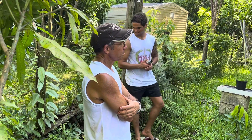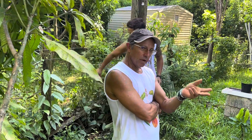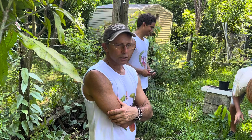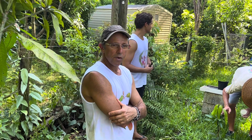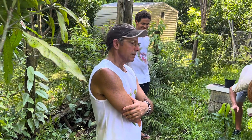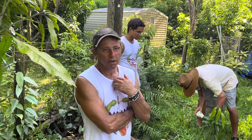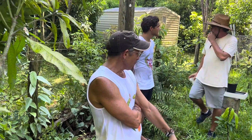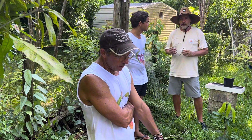It goes back to the idea of knowing your scale and knowing what you like to do. I hate being a nurturer — I was not born to be a nurturer. So you don't sell trees, you sell mangoes. That's right. I don't like making trees to sell to people; I like making my own trees. I just never got thrilled by being a nurturer — it just didn't do it for me.